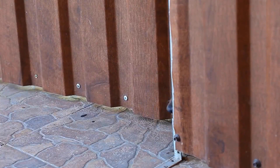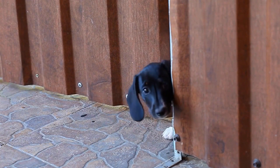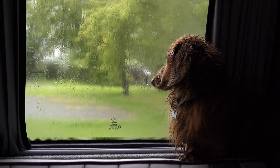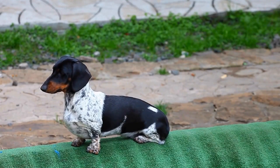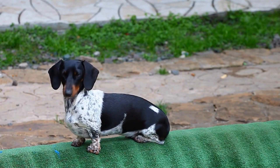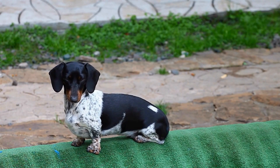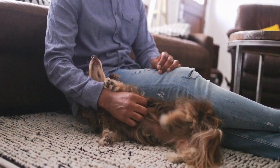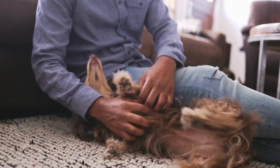Smooth Coat Dachshunds – Smooth-coated Dachshunds have short, sleek fur that lies close to their bodies. While they require less grooming than other coat types, they still need regular care to maintain a shiny and healthy coat. Regular Brushing – Brush your smooth-coated Dachshund at least once a week to remove loose fur and prevent tangles. Use a soft-bristled brush or a rubber grooming mitt to gently brush their coat in the direction of hair growth. This will help remove dead hair, distribute natural oils, and stimulate blood circulation.